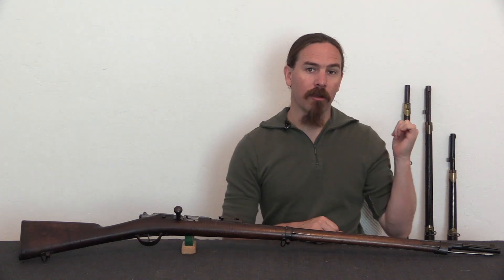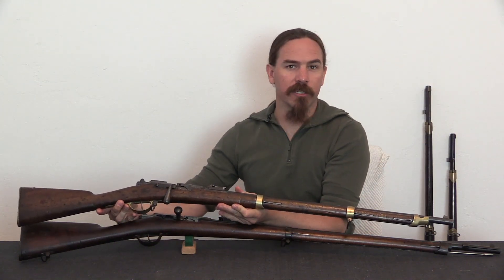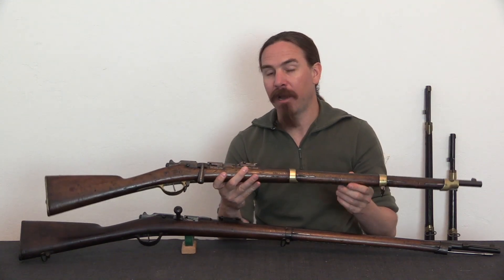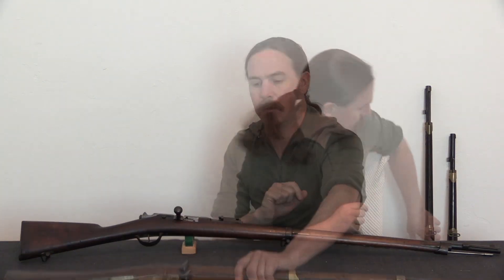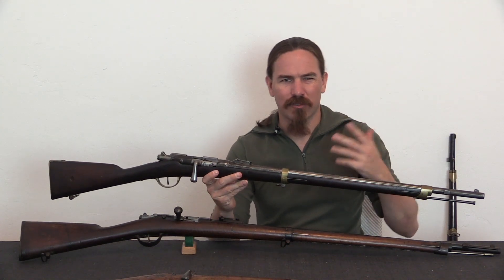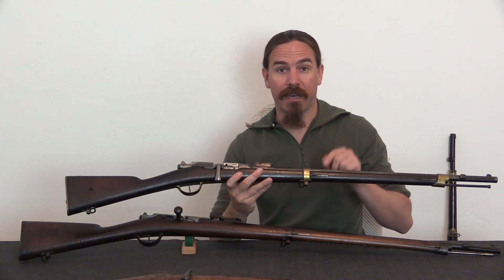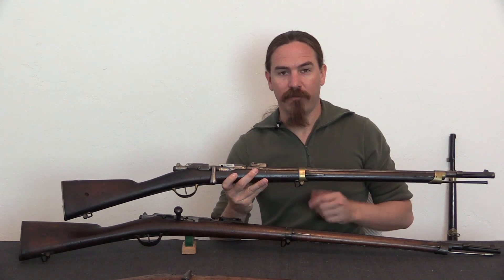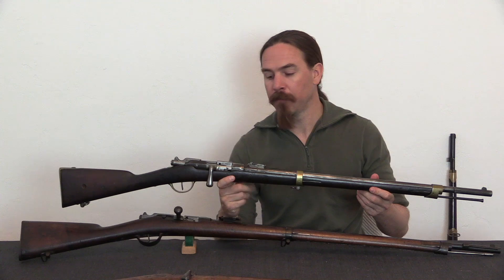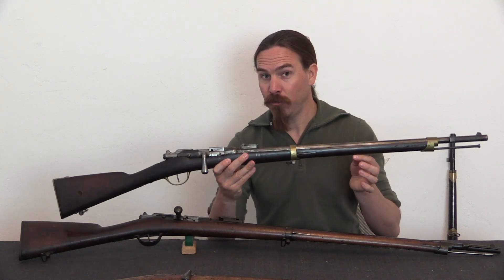They also made a couple of carbine versions. They had a cavalry carbine, which as you can see is a few inches shorter than the standard infantry version. It has some brass hardware, does not have a bayonet lug on it because this was intended for the cavalry, and they did about 230,000 of these total. They did a gendarmerie carbine — the gendarmeries are kind of a military police, an intermediary between a national police force and a military auxiliary. Some of them were on horseback and they got cavalry carbines; some of them were on foot and didn't need a full-length infantry rifle since they weren't firing in ranks or volleys, but they did need a bayonet lug, so they had a slightly different version. This is the same length as the cavalry carbine, a couple of inches shorter than the infantry rifle, and they made about 162,000 of these all told.